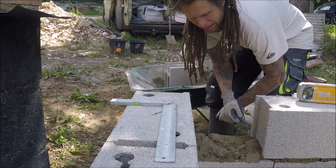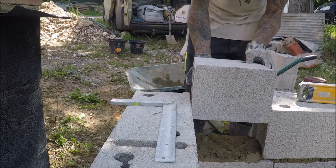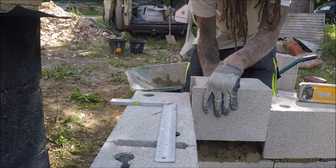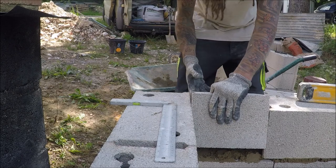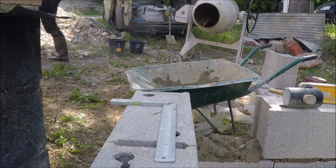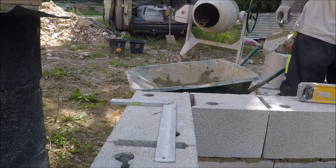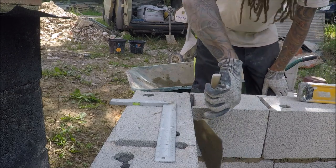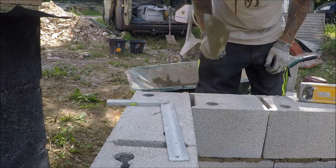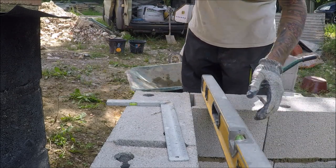Last one going in. I literally had to scrape the barrow but fortunately we had just enough muck rather than having to mix up a bit more. It's nice and level the whole way round.